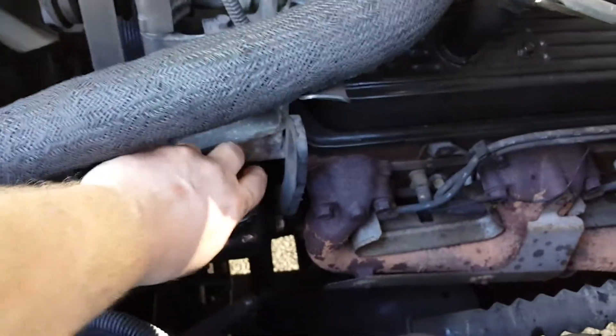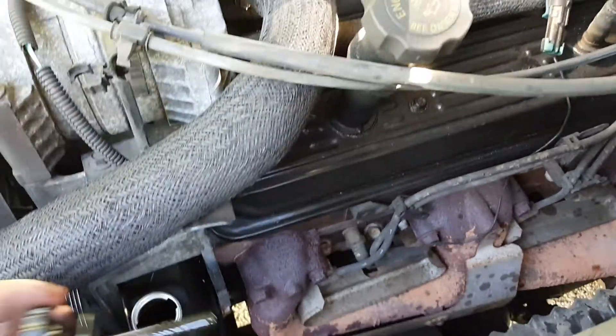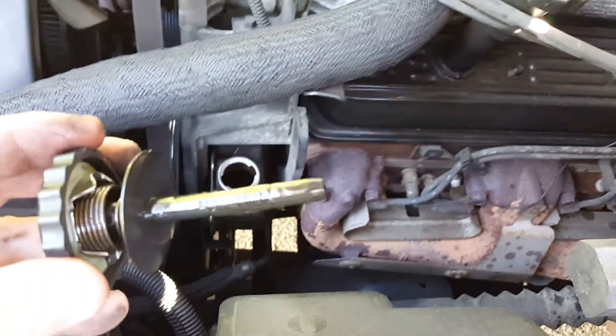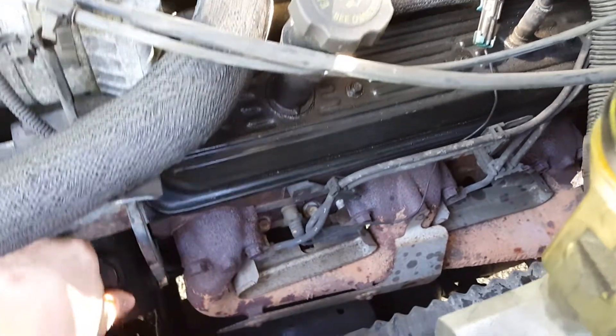This is your power steering fluid. That is something you also want to check on a regular basis. It's sometimes always going to be a burnt color — I've seen videos of people saying your power steering fluid smells burnt, but it's supposed to smell burnt. You do want to make sure there's plenty in there and check that regularly.